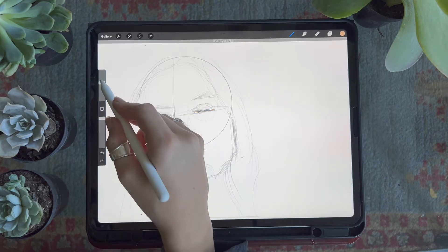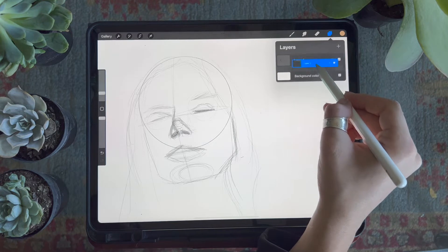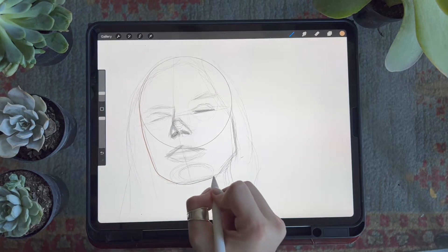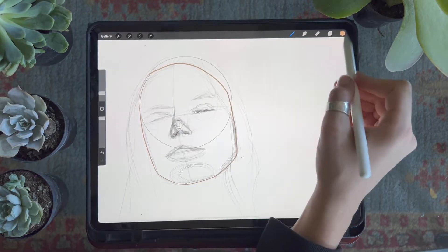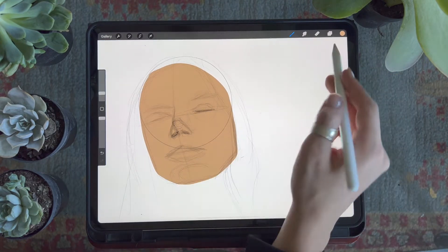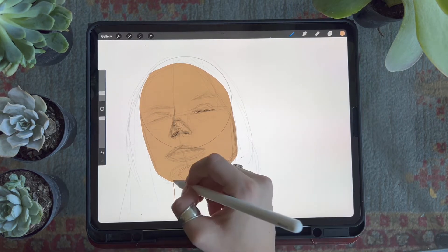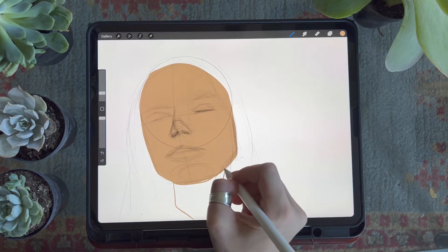I'll use this brush in two ways. The first way is by creating a new layer and moving it underneath my sketch layer, then outlining some of the major shapes in the design — the face, the mouth, the neck, the hair — and filling in these shapes with color, making sure they're on different layers. I do this so I can create clipping masks above each shape so that any detail work I do inside it will remain within the shape.